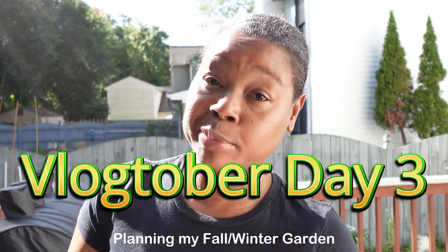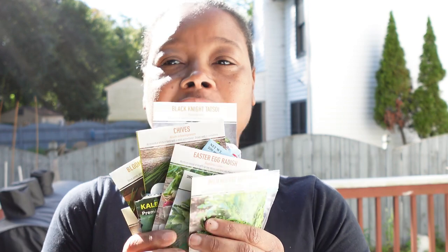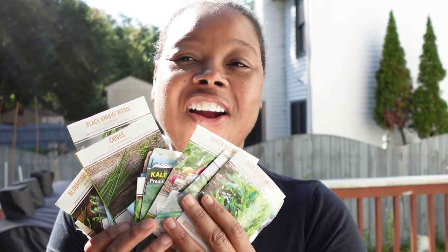Hey y'all, I am in zone 8a, 8b, depending on the year because it keeps changing, but I'm going to share with you all of the things that I'm planting in my fall winter garden.